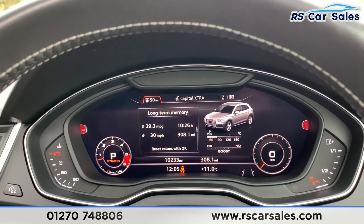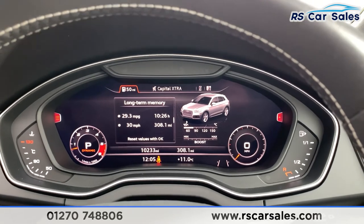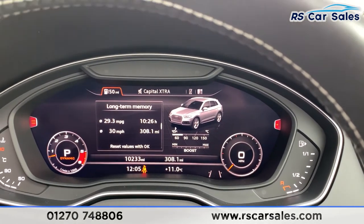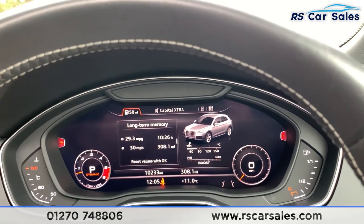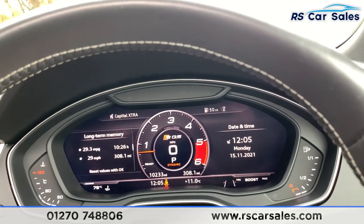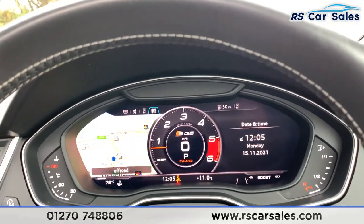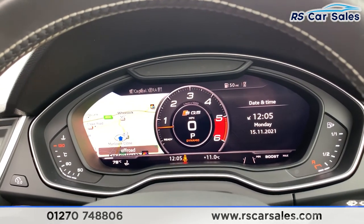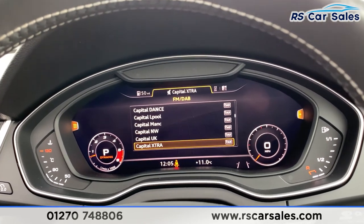Where you have the satellite navigation and also the settings for your vehicle. As you can see, it is free from any warning lights on the dashboard and it's covered just over ten thousand, two hundred and thirty miles. With the virtual cockpit you can change the view so it suits your driver preferences — you can have the full-screen map, or you can have it on the side with all your other information on the screen. You also have your phone connectivity and what you're listening to on the radio or Apple CarPlay.